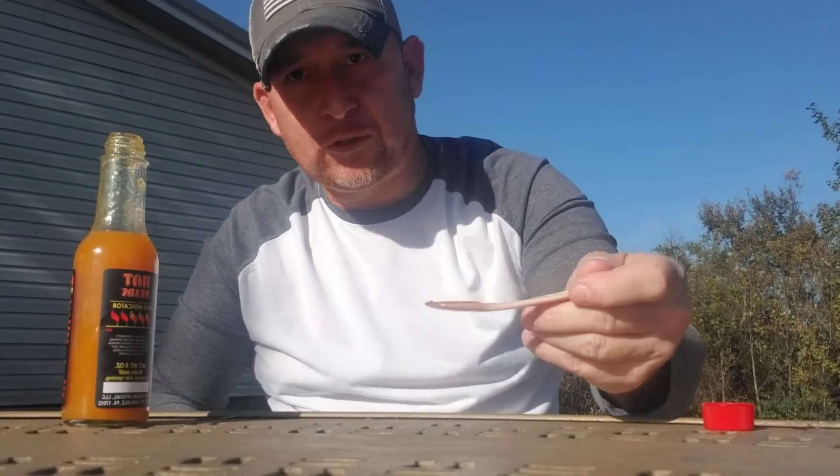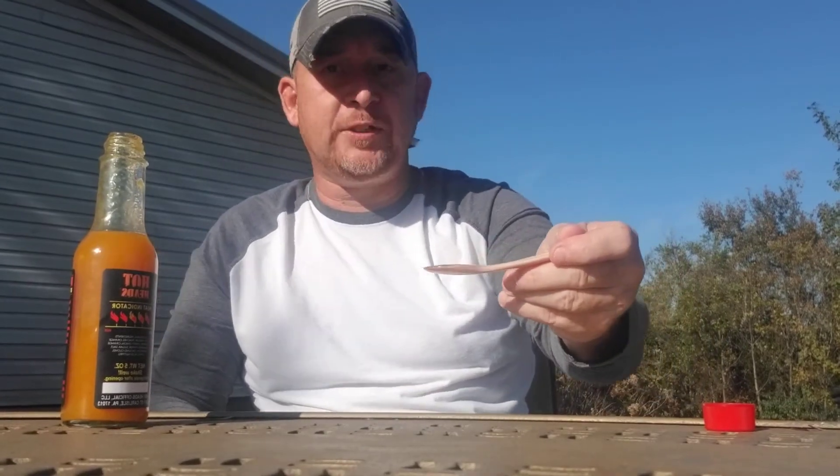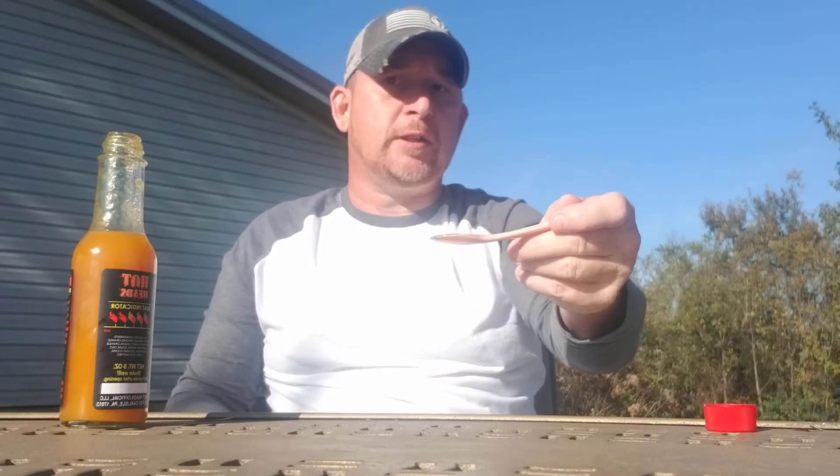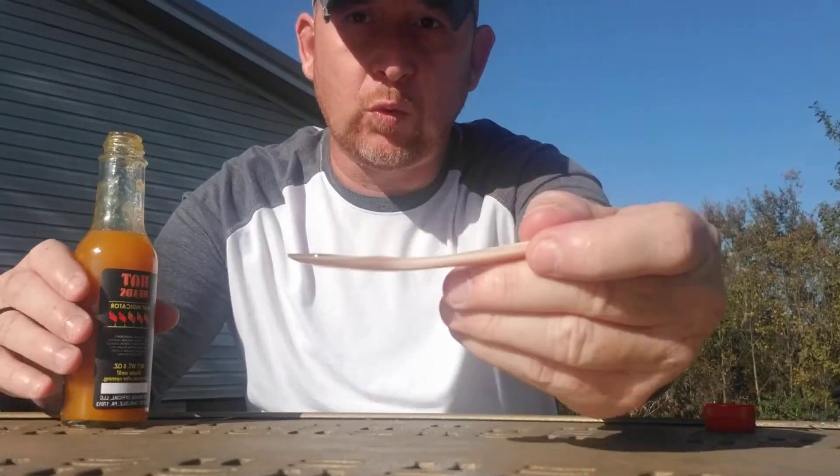Tim Meyers, Hotheads Official hot sauce — this is Peach Cobbler, habanero and peach. Jeremy Bell aka Peppers in Kentucky Living.